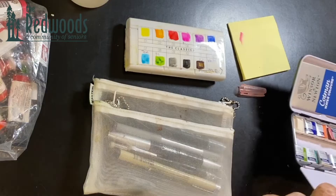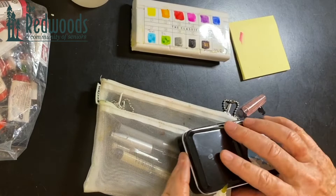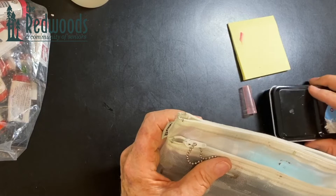These are Kottman watercolors, and Kottman is a student brand that's pretty good. They can also come in metal cases that are fancier, but the reason I like the plastic over the metal is that it's not as heavy. It's very lightweight and I can fit all of my supplies together in this one container. That is all about the paints.